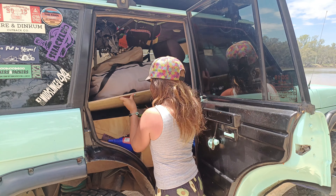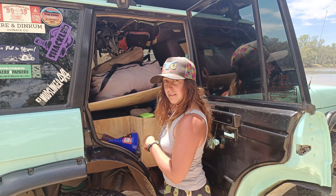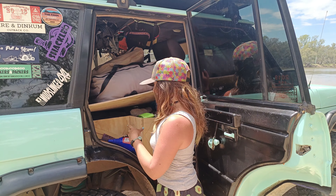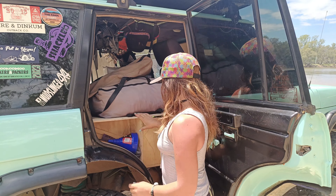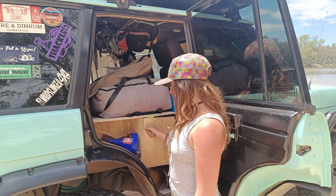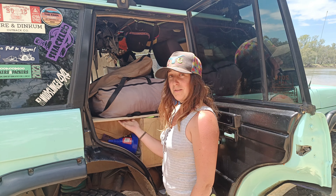Under this side is where I keep most of my motorbike gear — jacket, pants, all that sort of stuff. I've also got a bucket in there that I use for washing the car. I just sort of put these drawers together in a hurry so they're nothing special — I probably need to fix them up and put some gas rams on.